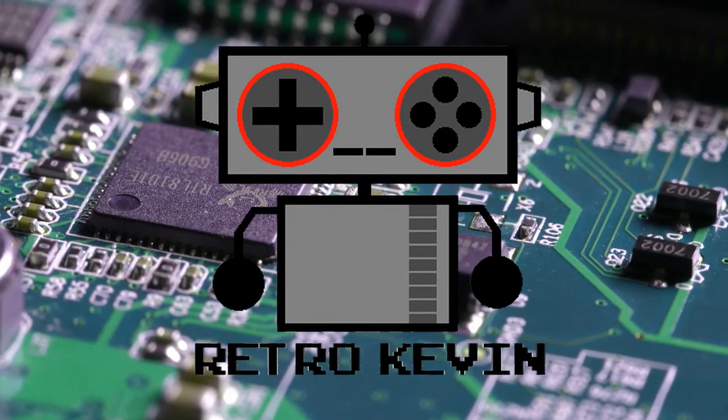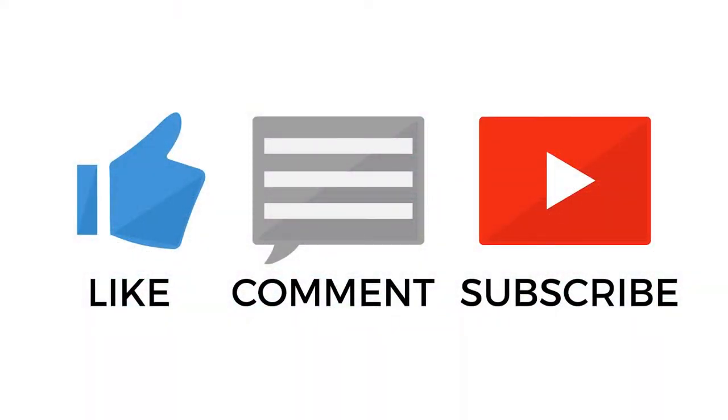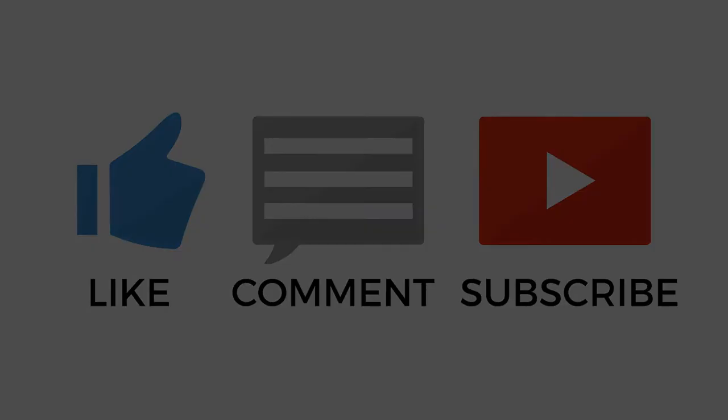I hope you enjoyed watching. If you really liked the video please like, comment, and subscribe as it will help me and the channel out quite a lot. Thanks again for watching. I'll see you next time.